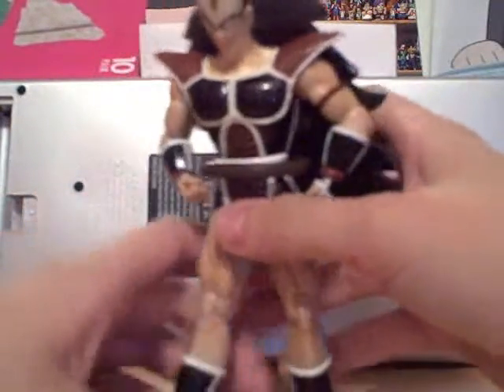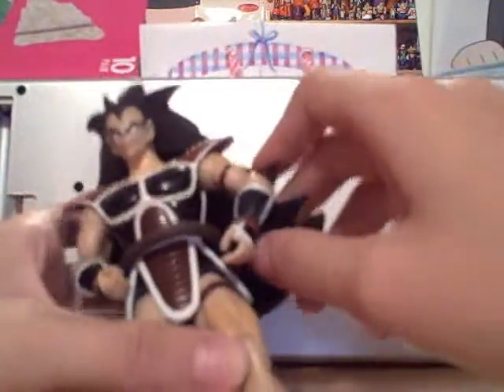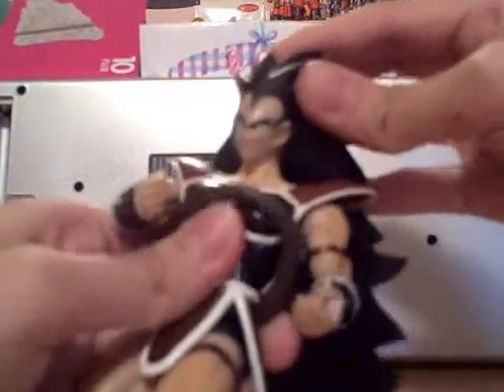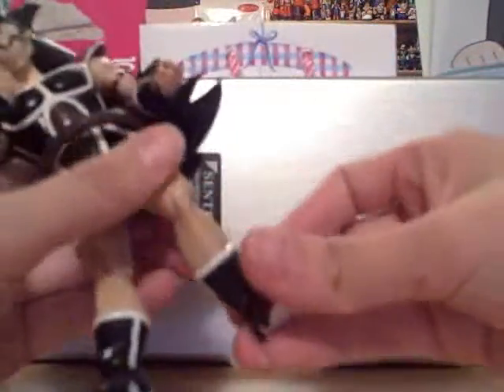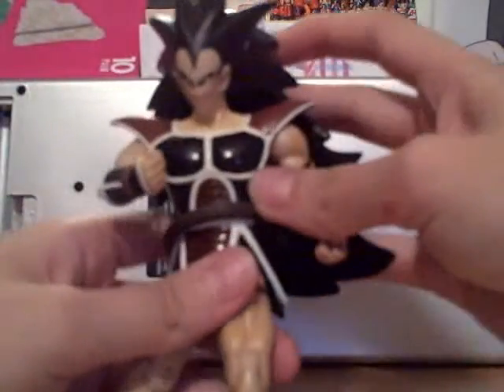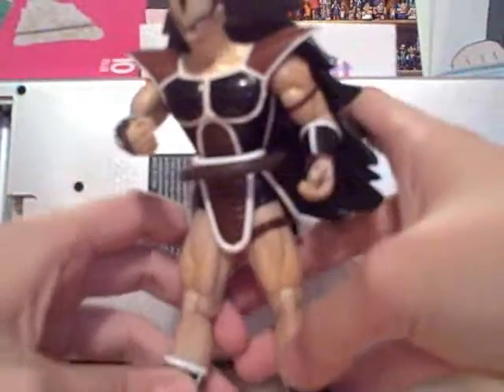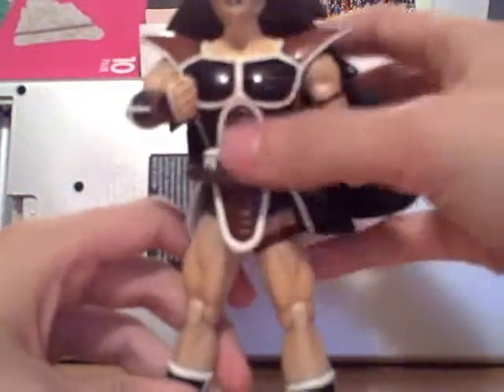He is very articulated — moves at the elbow, shoulder, waist, head a little bit, knees, and feet. His legs are a little bit too long; they could have made them a bit shorter, but I'm not sure if it's just me. I like the way they made his armor. He looks pretty good to me.